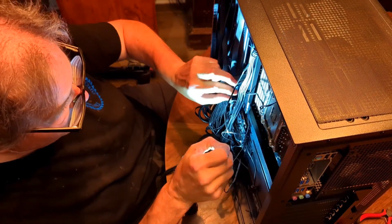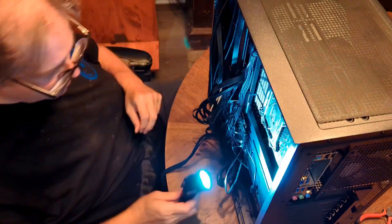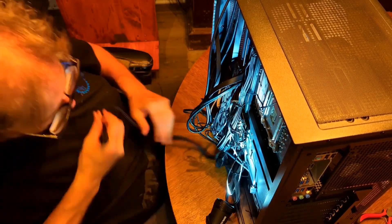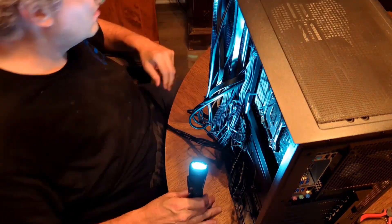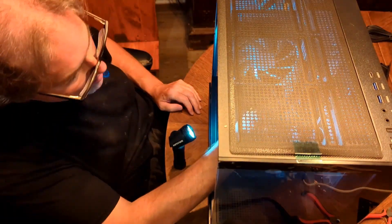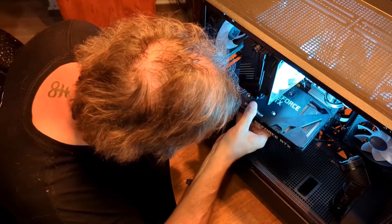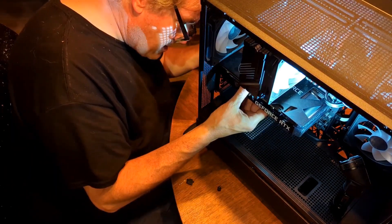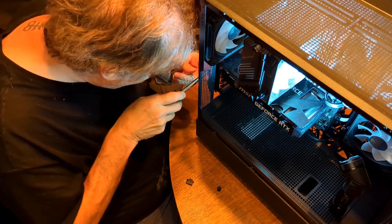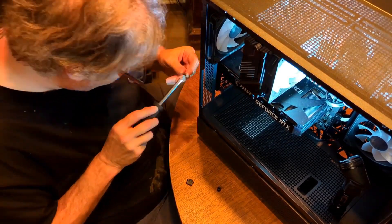Fun fact: once I got all my wiring done, everything was tied back, the whole case was closed. I brought it into the office and hooked it up — and it did not turn on. I had to take it apart again — not all the way, but I took the back side off and the front cover off to see what was missing. I had actually missed the power button pins on the power header on the motherboard. Plugged those pins in, closed it up, put it on a stand, and it powered right up with no problem. The thing is beautiful.